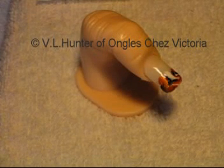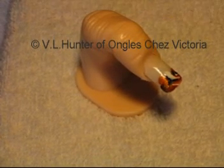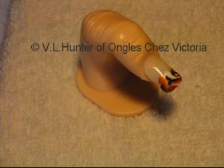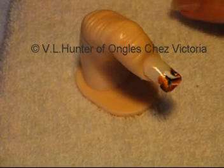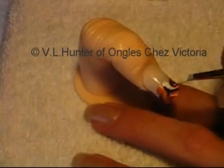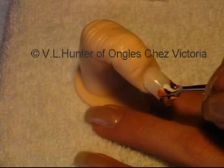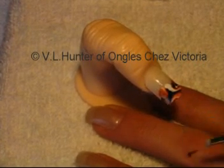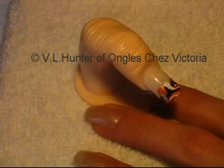I'm going to pretend I made an error, to show you how to correct it if you put too much polish. If you put too much of the cutex, just remove it with the pencil like this — just drag it off.